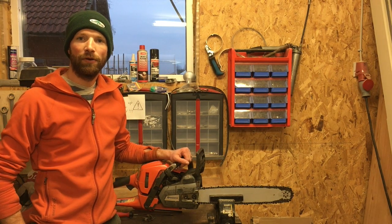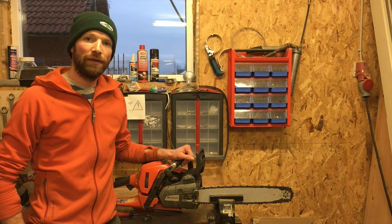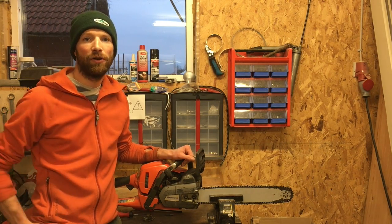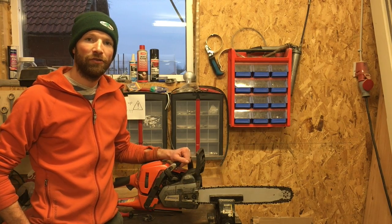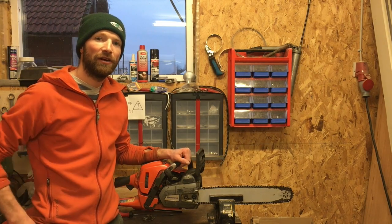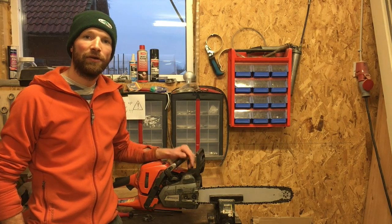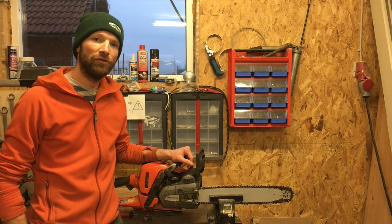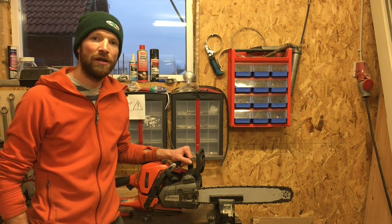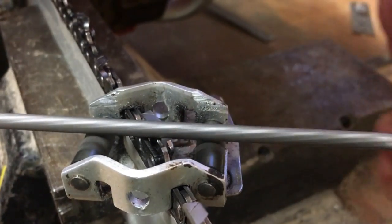Today I'm going to show you how I file my chainsaw. The first thing you need to know is the size and also the manufacturer of your chain. Depending on the size, you will use different diameter files, and depending on the manufacturer, if you choose to use a gauge when filing, there are different style gauges and different size gauges for the different manufacturers.